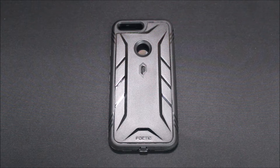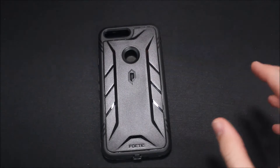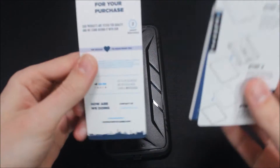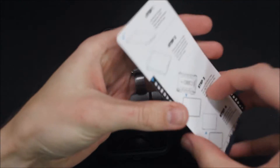Hey guys, it's Ray here from RTWOCO12 on EpicDroid.com, bringing you today a review of the Poetic Revolution for the Google Pixel XL. Here we have the case itself — I've already pulled it out of the package. It comes in a white and clear baggie, and in the bag they have instructions, a coupon code, a thank you for your purchase, and warranty information for the case.